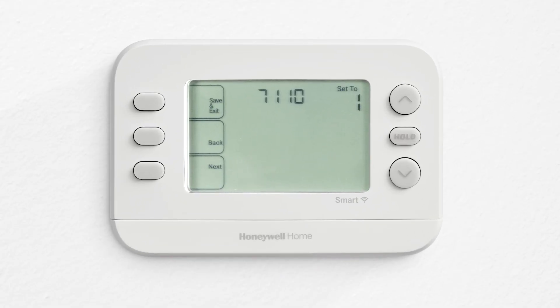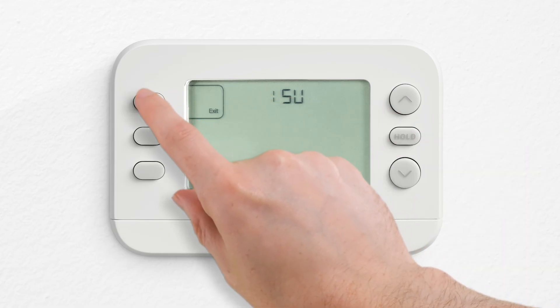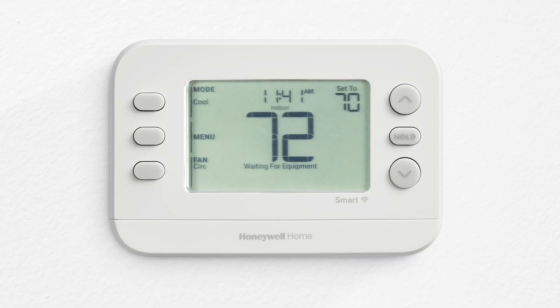Press the save and exit button to save all your changes and press exit to return to the home screen. These are just a few of the ISU settings you can change for these thermostats. Thank you.